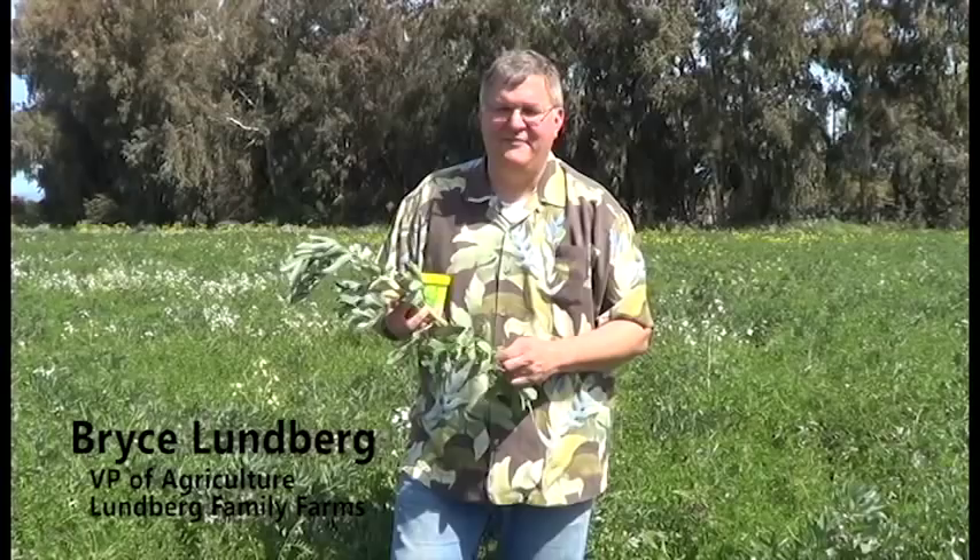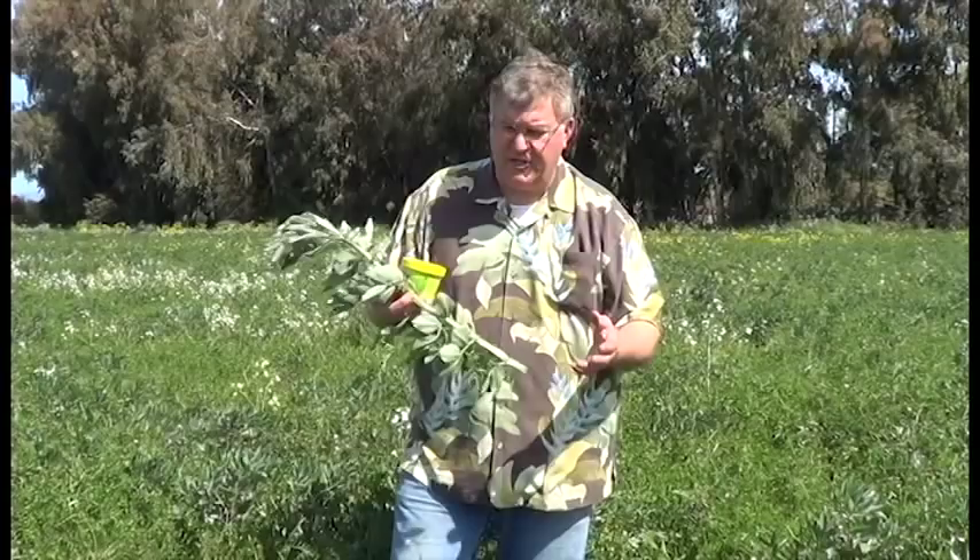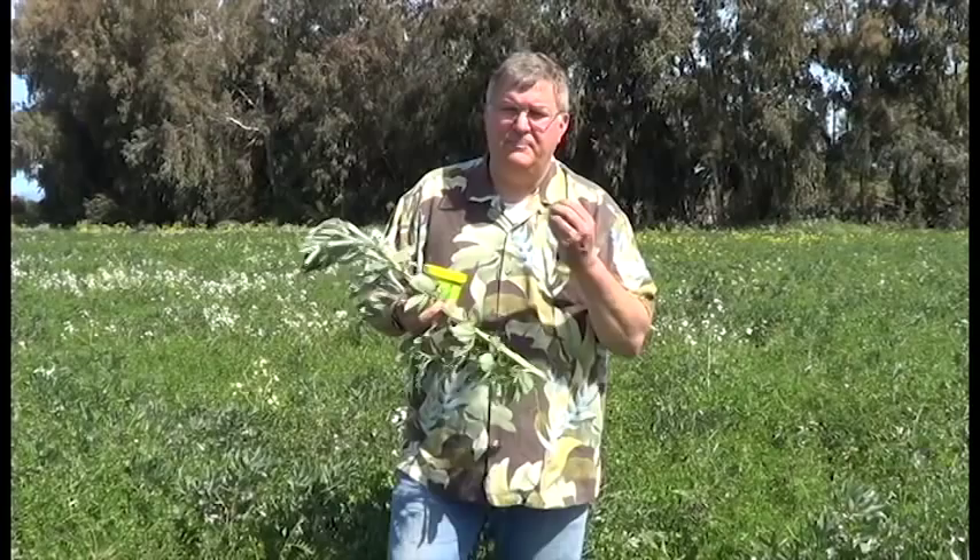Hi, we're out here in a field of fava beans and vetch. The fava bean plant is starting to go through a really fine reproductive phase — got wonderful blooms, small beans — but we're starting to get some aphids. An aphid is naturally occurring, but it's going to suck the vital juices out of these plants and cause them to struggle as they want to reproduce and make a healthy bean crop.